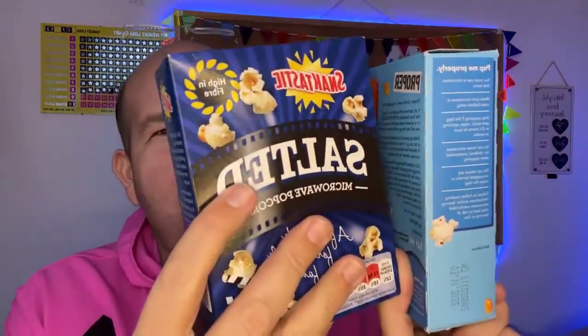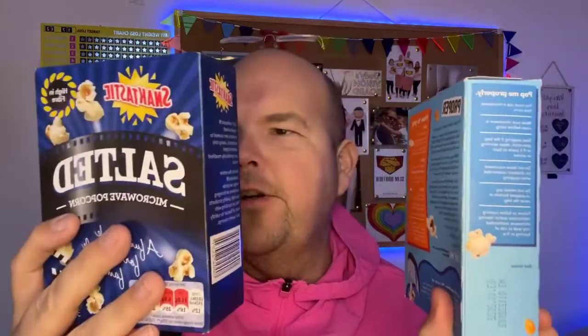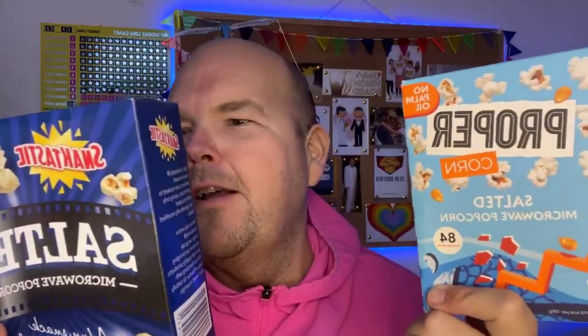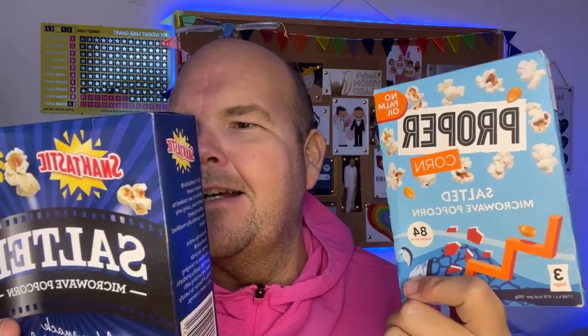Looking at the ingredients: the Proper Popcorn has whole grain corn at 83%. By comparison, the cheaper one is only 75% corn — so there's a big difference in the actual ingredients. This one has shea oil and rapeseed oil, where the cheaper one has palm fat. They call it palm fat instead of palm oil — basically trying to trick us. The Proper Popcorn then has salt and extracts of rosemary, while the cheaper one has fatty acids and salt — some added ingredients that are not so healthy.